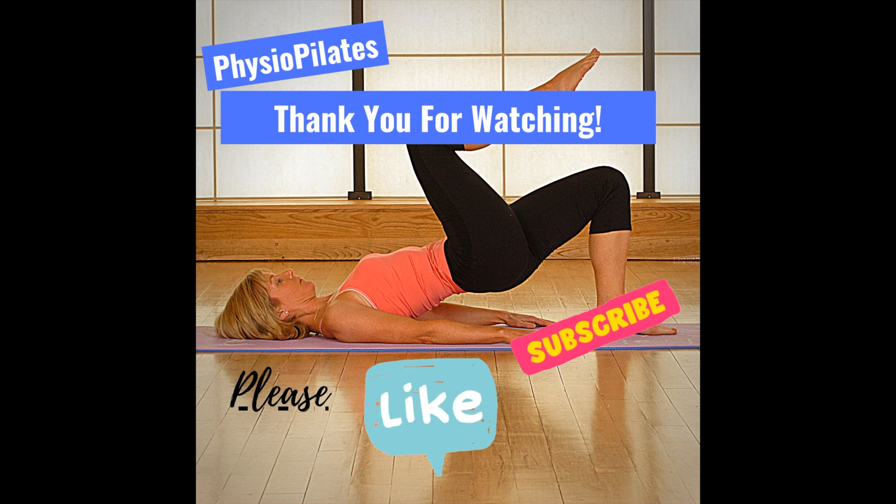So you might try that at home. If you enjoyed this video, please like and subscribe. Thank you.